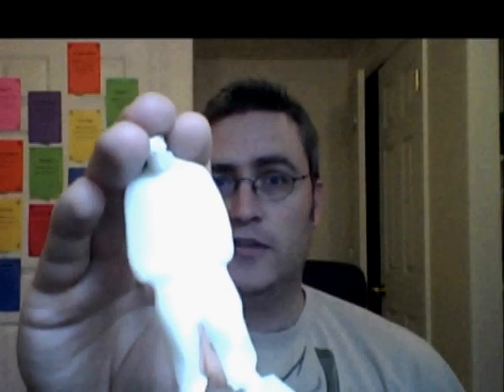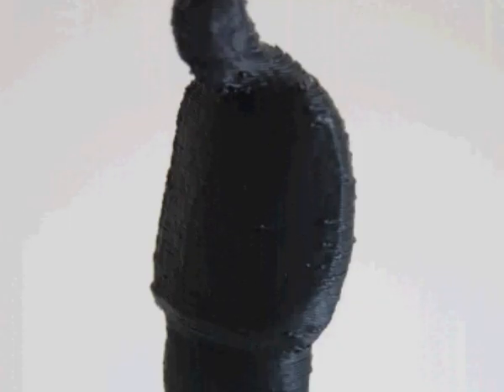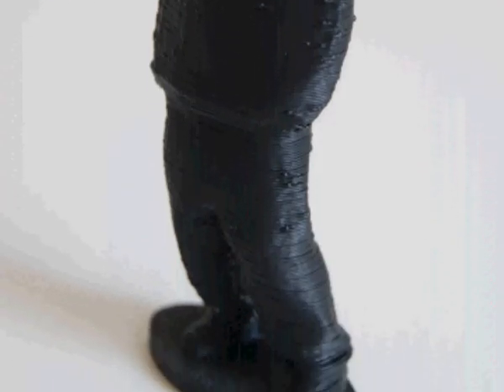Today it's time for HIPS experiment number two, and that experiment is going to revolve around the gangsta. A little bit of history behind the gangsta model: it was uploaded by Thingiverse user Yzorg on December 30th, 2013, so it's coming up on its three-year anniversary — or more likely you'll be watching this after its third anniversary. So happy third year anniversary, gangsta.